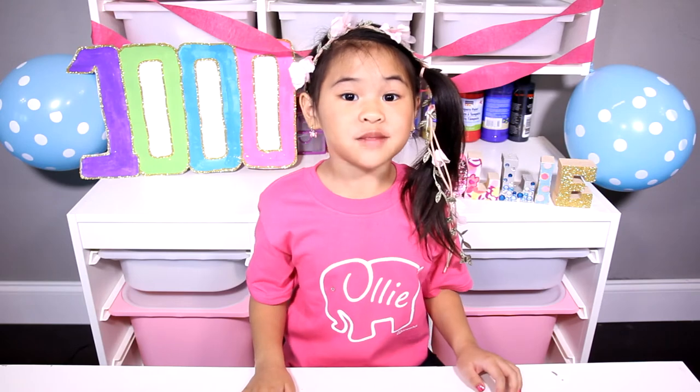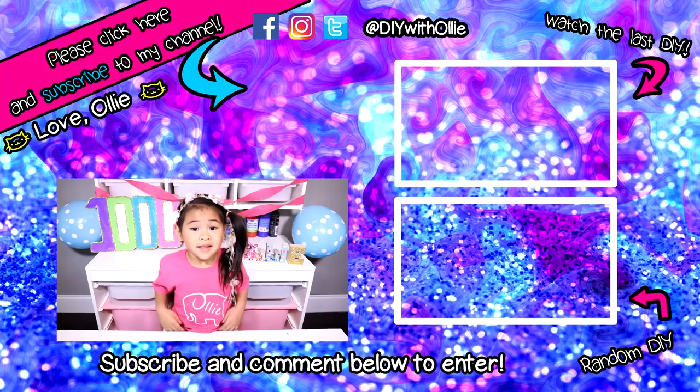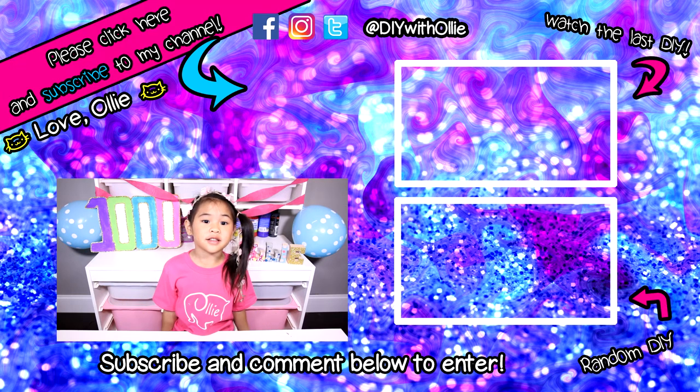Thank you so much for watching my video! Don't forget to enter the giveaway! You can read how to enter again. Good luck! I will see you on Tuesday when I do another DIY!